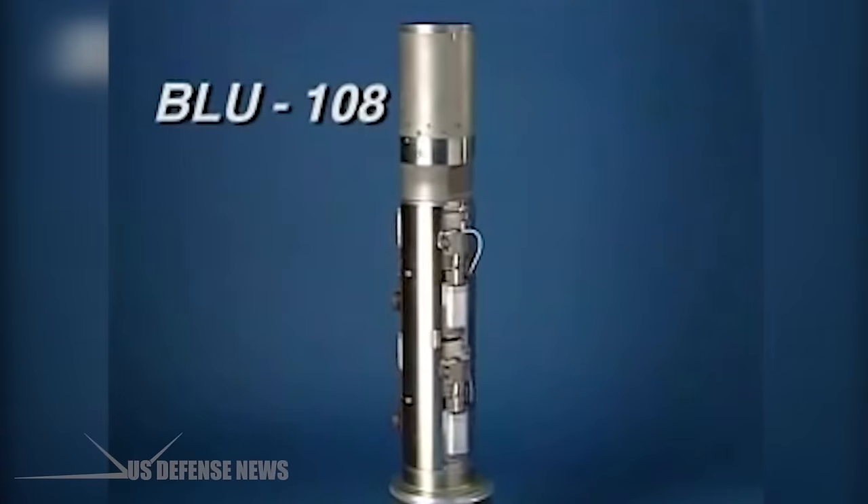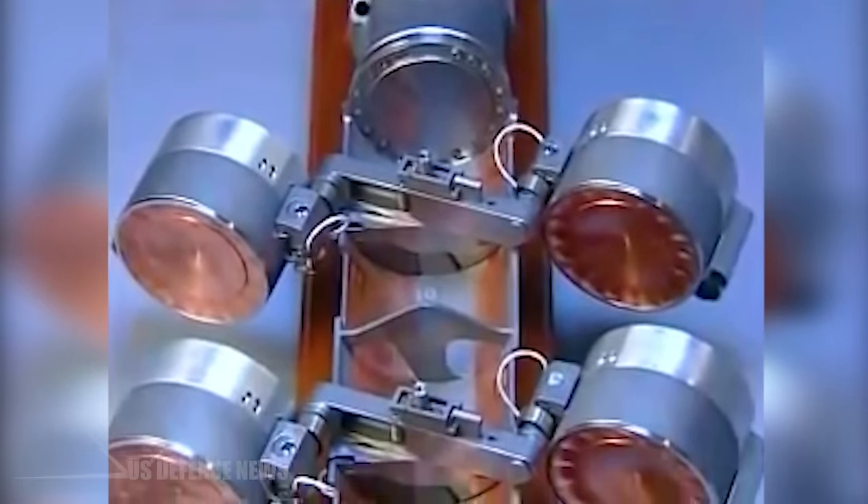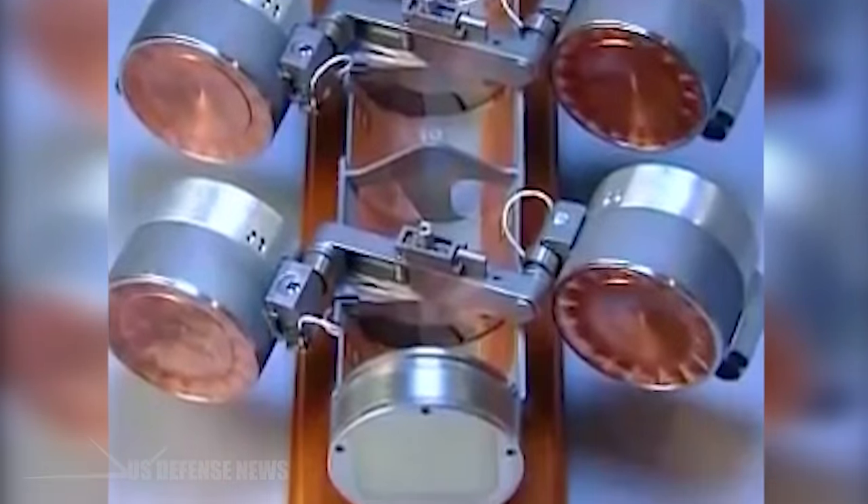As the CBU-97 approaches its designated aim point, the dispenser skin is severed into three panels by an explosive cutting charge. The slipstream peels away these panels, exposing the 10 BLU-108 submunitions. An airbag ejects five forward submunitions, then five in the aft bed. Following a preset timeline, the submunitions deploy parachutes so they are spaced about 100 feet apart. Each submunition then releases its shoe, fires a rocket motor that stops its descent, spins it on its longitudinal axis, and releases skeets 90 degrees apart in pairs.